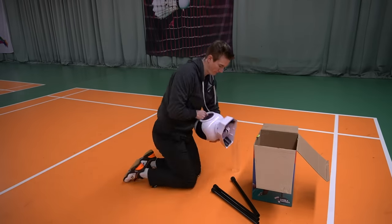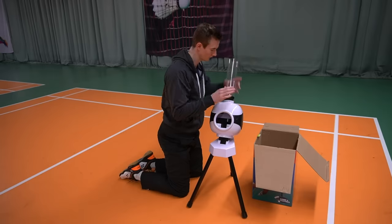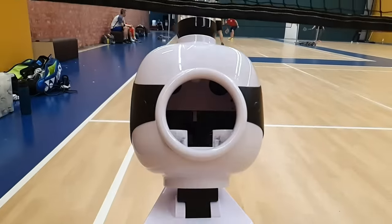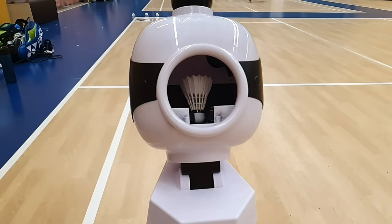The setup of the machine is very easy and just takes a few seconds. You put in the three feet, put the tube on top and you're good to go. I've only tried the machine for a few weeks so I don't really know how durable the material is, but my first impression is quite good. It's all plastic but the quality is okay — it's stable and seems totally fine for the price.